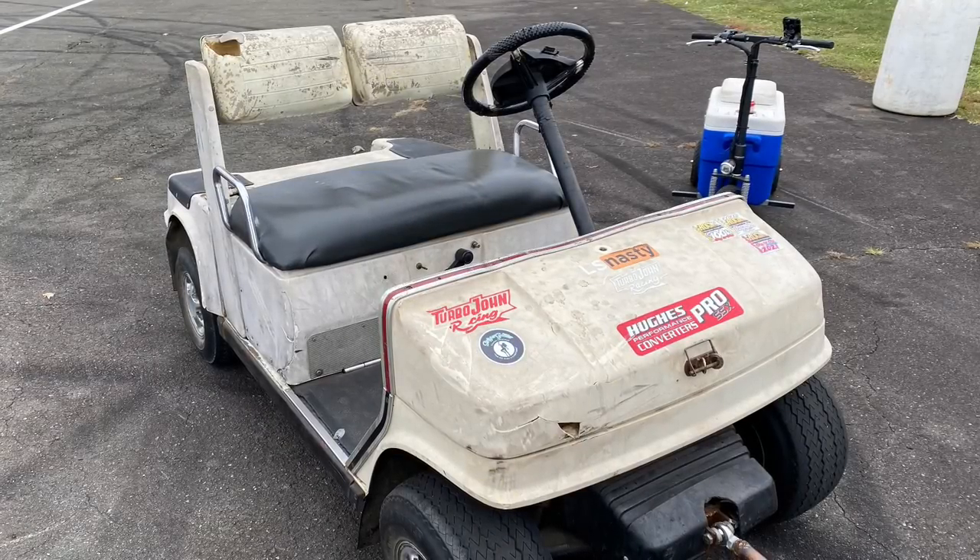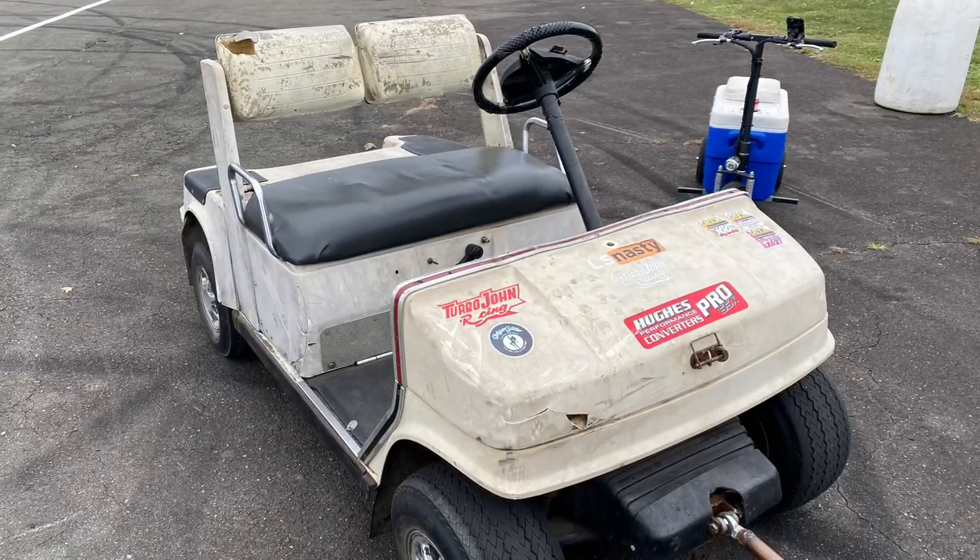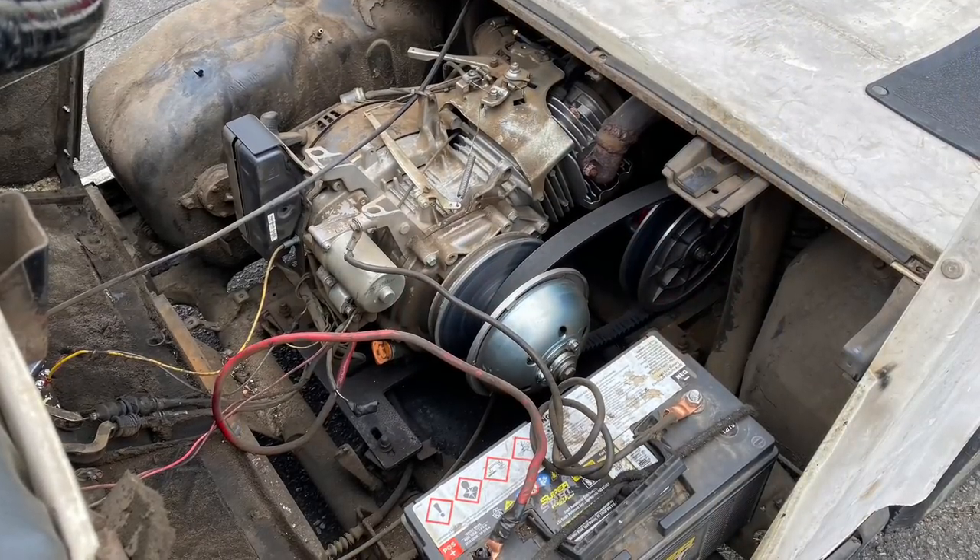If you want to own this golf cart, head on over to Facebook. Go to the Turbo John Racing Facebook group and you can get entered to win.